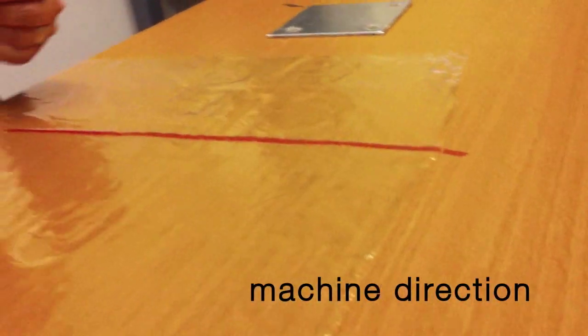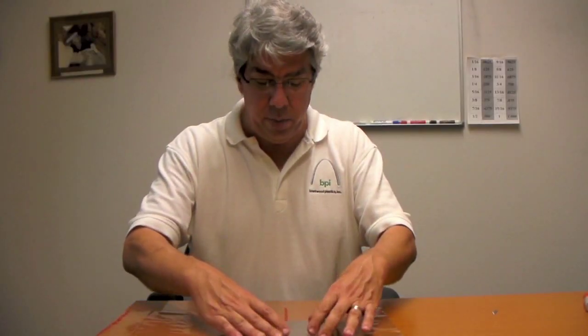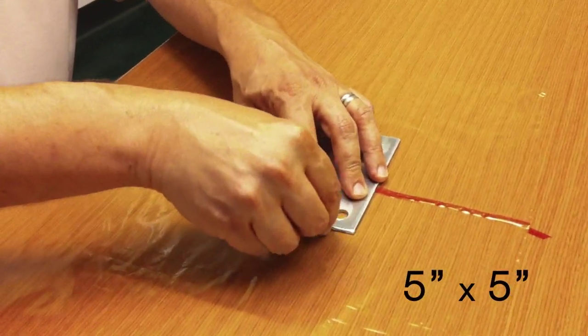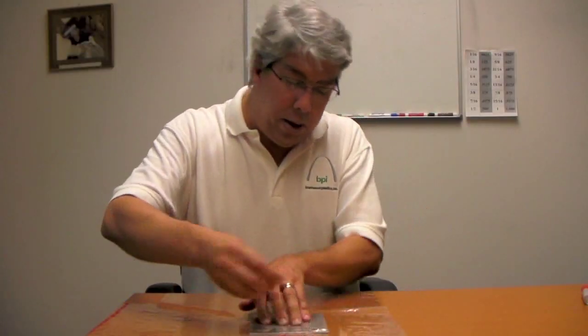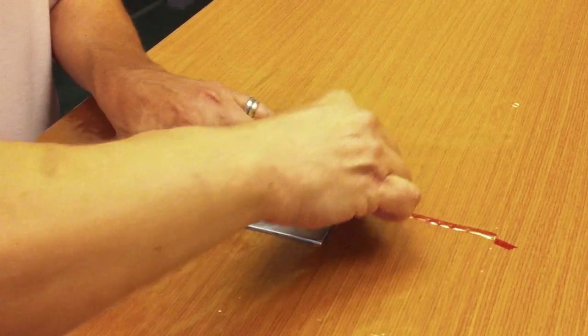What I'm going to do is put a big line down the center of that. Now we know that's the machine direction, because this is going to get really distorted when we actually make the sample. This is a 5x5 template, so that's going to make the math real easy when we have the final test sample.